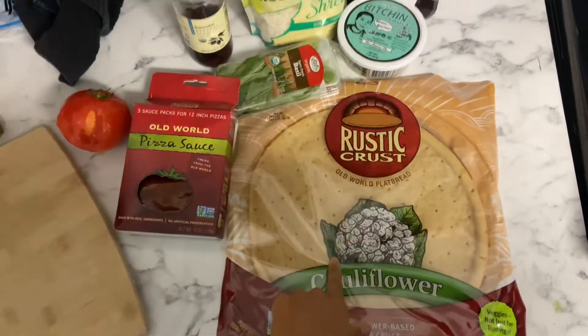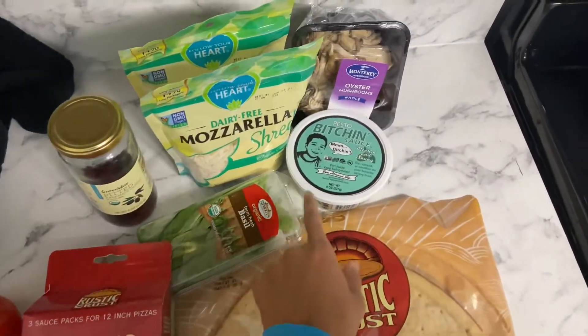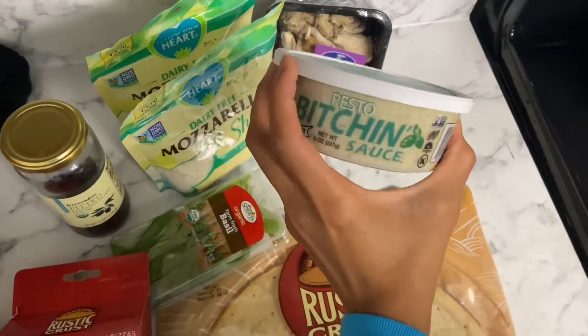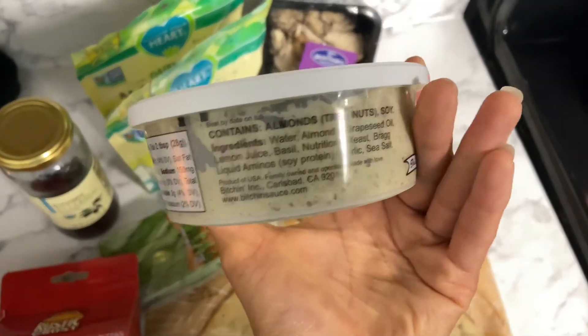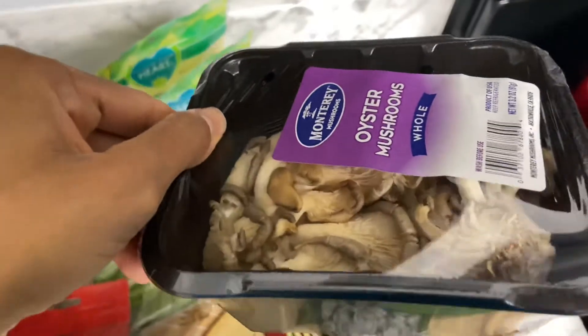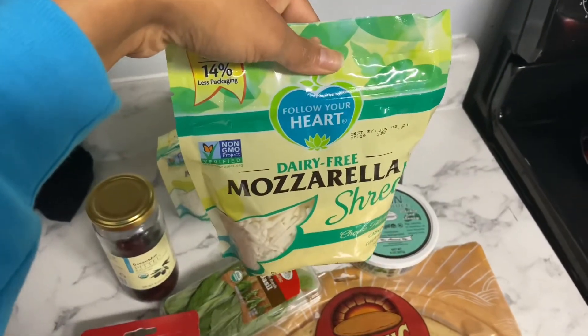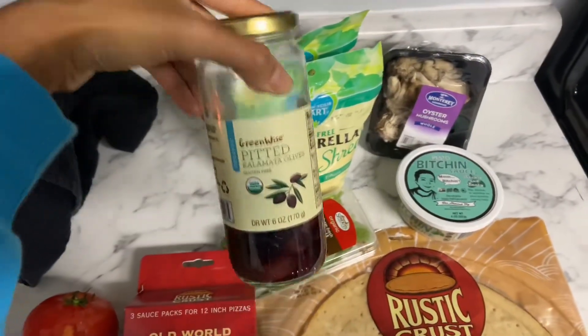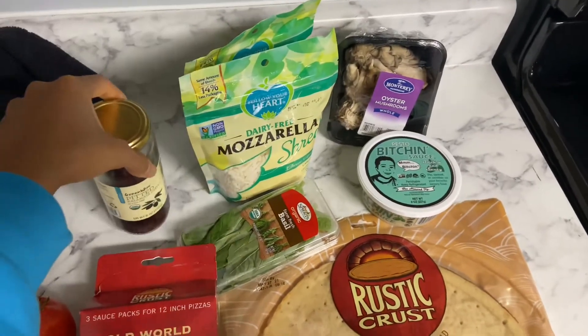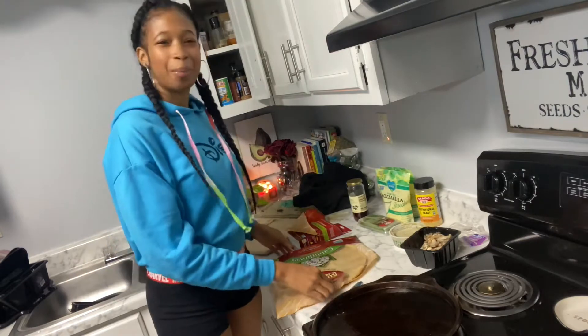Okay, you all. So I have my cauliflower crust. I have some pizza sauce. I am going to add some tomato, some basil, this bitchin sauce — this is the pesto kind. You all, this is so delicious — look at the ingredients, oh my gosh, like you cannot beat that. So I'm going to put some oyster mushrooms on there. Look at how funny they look. I can never get over that no matter how many times I eat oyster mushrooms. I have some Follow Your Heart cheese and some olives because I love olives. And I think I'm going to season it with like some onion powder, stuff like that.